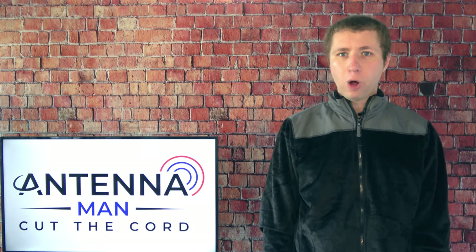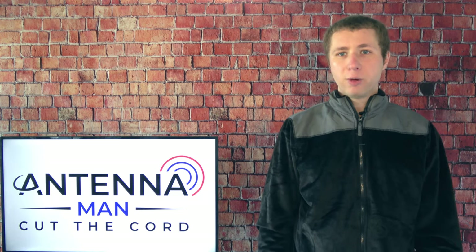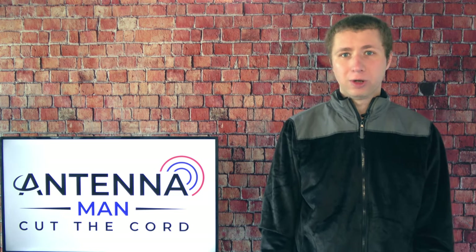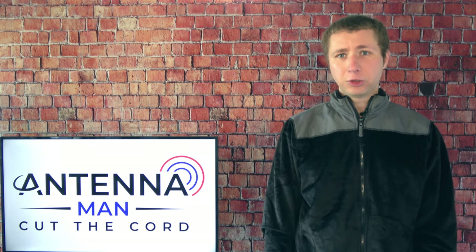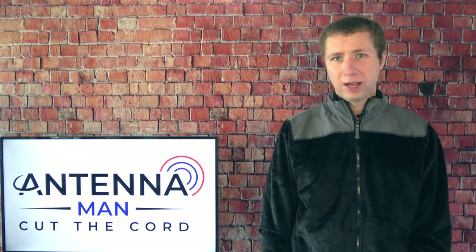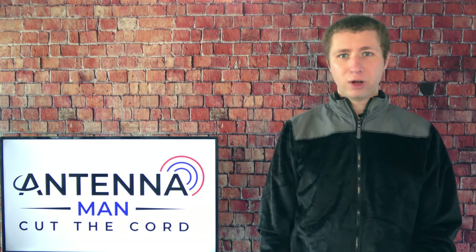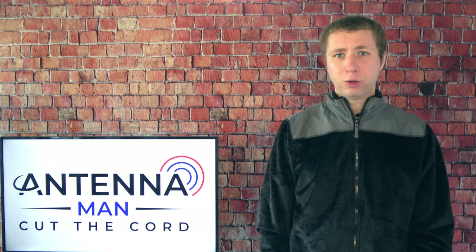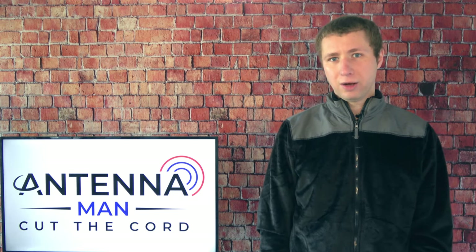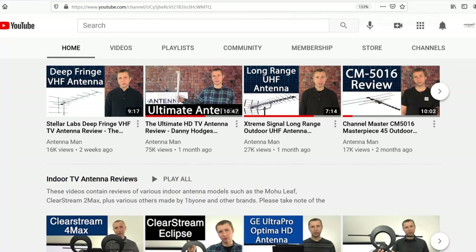Keep in mind that sometimes you won't receive all channels in your area after running a channel scan. Maybe you're missing your local Fox, ABC station, or some PBS station. This is common if you're using a small indoor antenna, as they don't work well. One thing you can try is to move the antenna around to different places to see if you can find a spot that gets all channels.